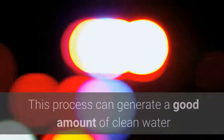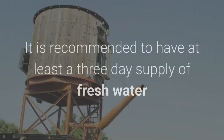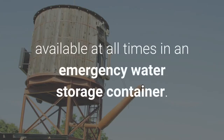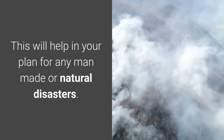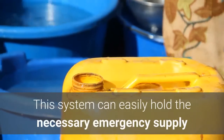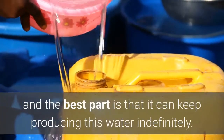This process can generate a good amount of clean water that can especially come in handy during an emergency. It is recommended to have at least a 3-day supply of fresh water available at all times in an emergency water storage container. This will help in your plan for any man-made or natural disasters. This system can easily hold the necessary emergency supply and can keep producing water indefinitely.